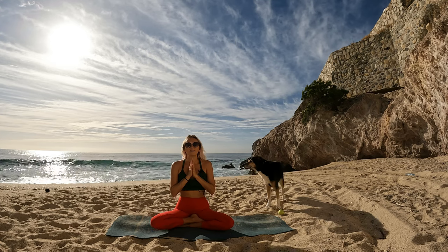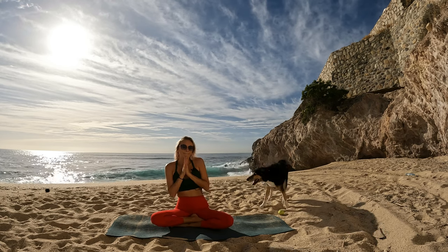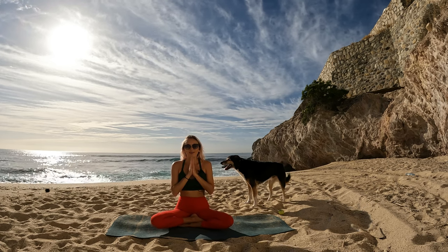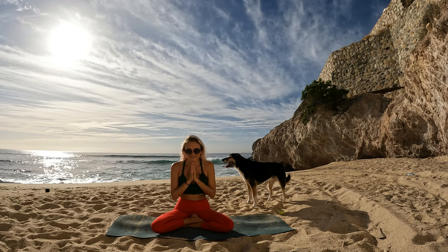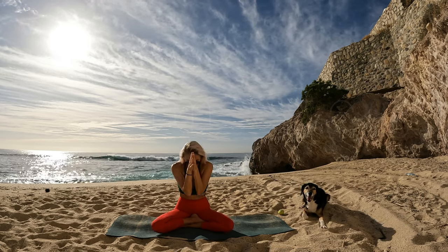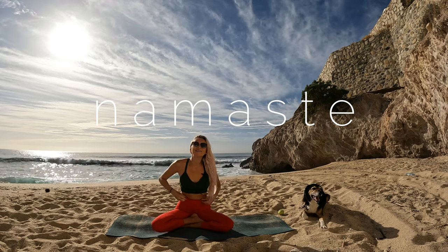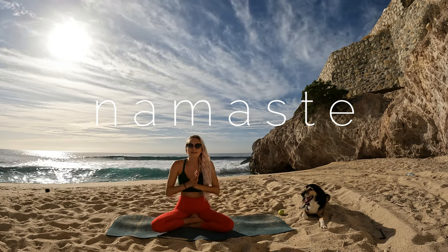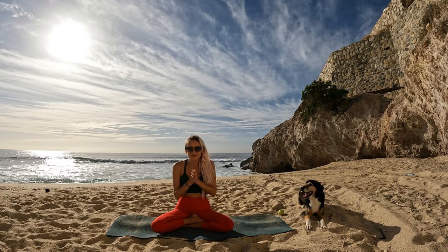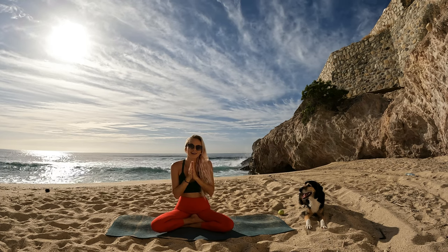Take a moment to thank yourself for carving out that time to stretch your body, to strengthen your body. Thank your body for all that it does for you each and every day, from head to toes — sending love and light to you and all things. Namaste. Thank you so much for joining me for this practice. If you enjoyed it, leave me a comment below and as always don't forget to subscribe to our channel. If you've been following us for a while and enjoying the practices, subscribing will make sure you get the latest yoga love releases each week. Have a beautiful rest of your day, my friend. I hope to join you on the mat again soon. So much love from my heart to yours.